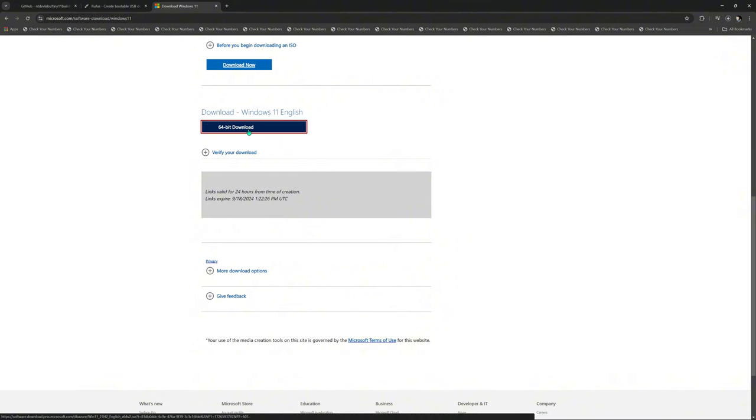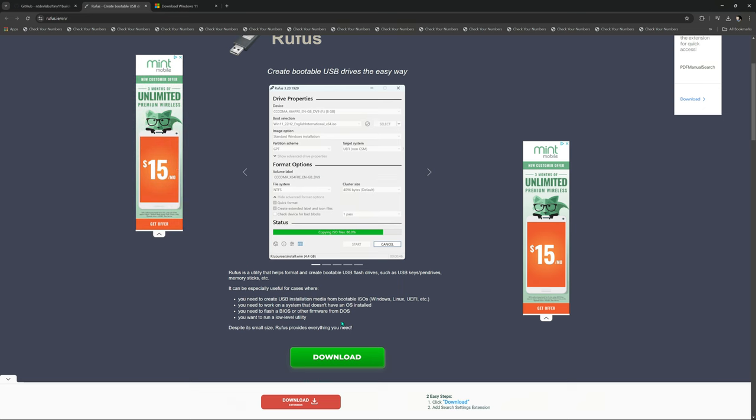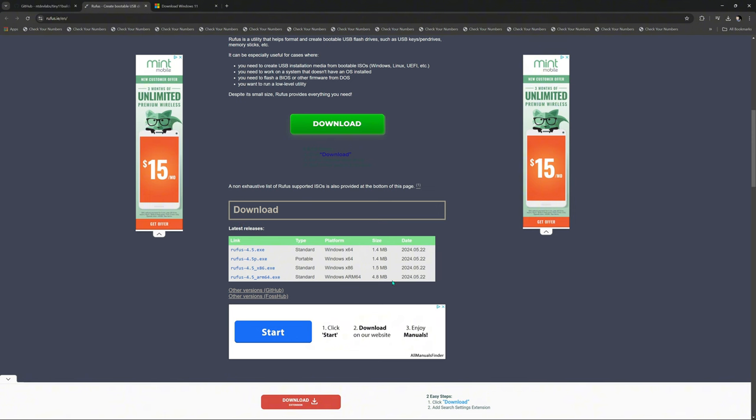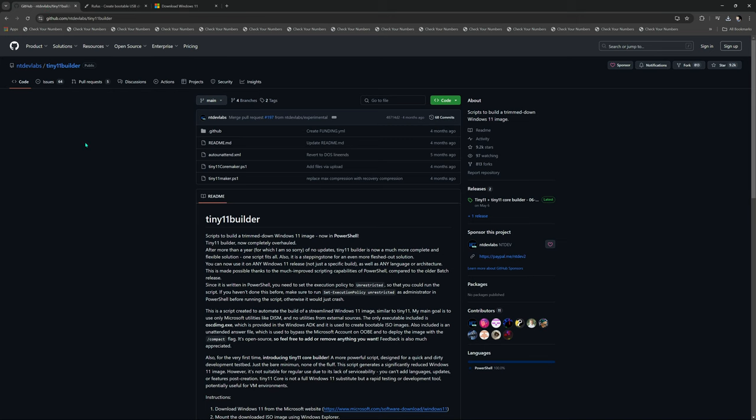Select the 64-bit download and hit the download button. As that's downloading, you're also going to need Rufus. Make sure you're reading your screens - most people would just hit download on the first button they see but you've got to read your links carefully. If it's that hard to find the real link on a page, they probably have a lot of malware. You just click it once and it's done.